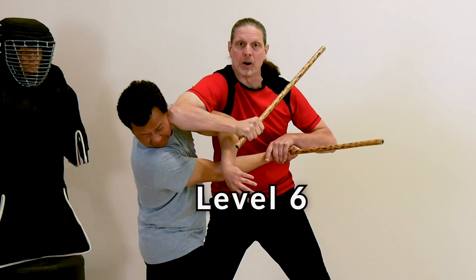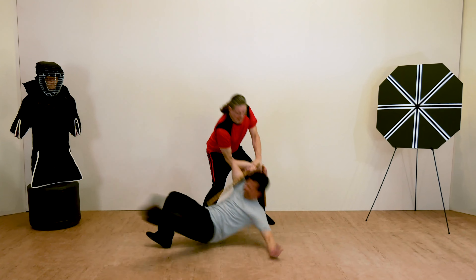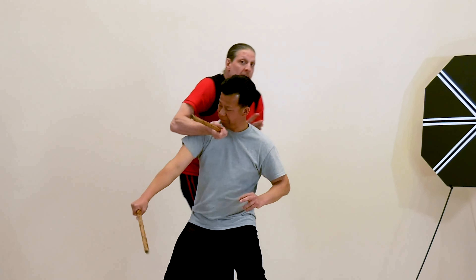Level six, close-range infighting, focuses on techniques such as butt strikes, double-handed striking, and throat-crushing chokes.